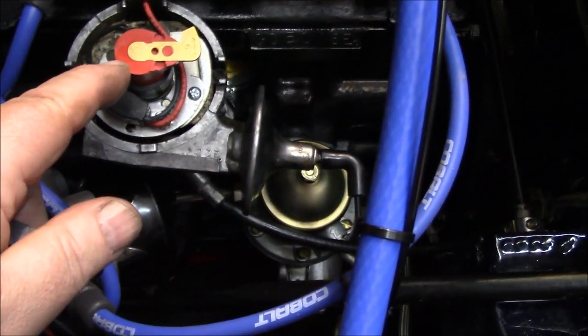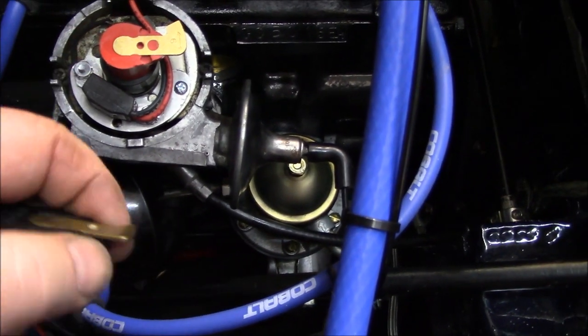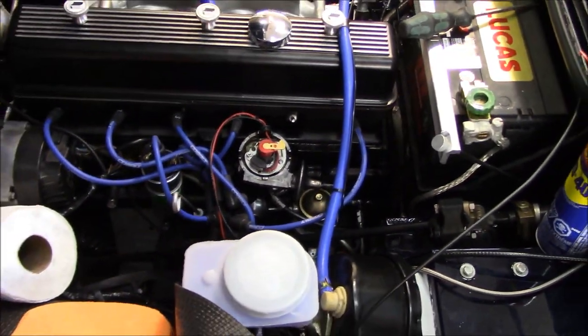By the way, we swapped the rotor out for the red rotor - the non-riveted rotor. I haven't had a lot of success with anything but the red rotors, so we prefer to keep those on the car if possible.